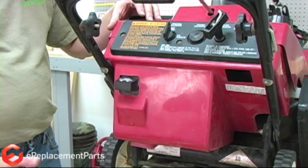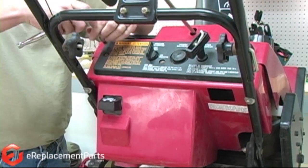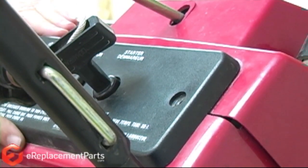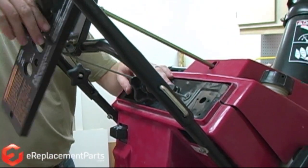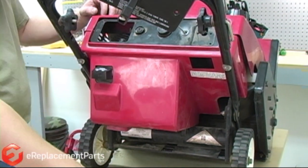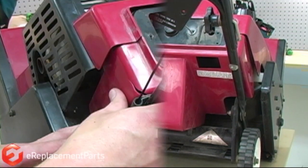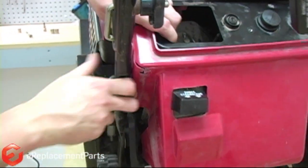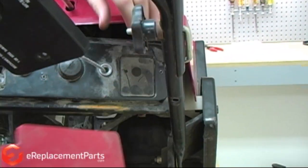To start, we need to remove a couple of covers to access the spark plug and the fuel filter. I'll start with the control panel. Next I'll remove this lower housing — it's held in place by two screws up on the handle. Now that the fasteners are out, we can take the housing off. It can be a little tricky; you have to kind of wiggle it around the handle. Just be careful not to break it.